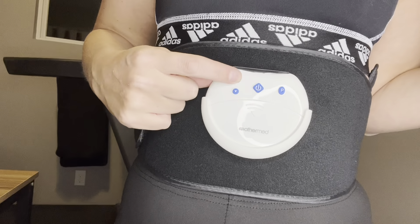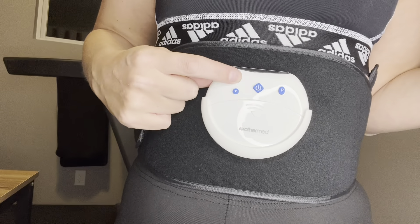Now let's go ahead and check out our controls. Here's our power button — let's turn it on. With our up and down arrows, we can increase or decrease the intensity. I turned it up quite a bit there, so we're going to turn that down. And this over here, P, is our programming key.